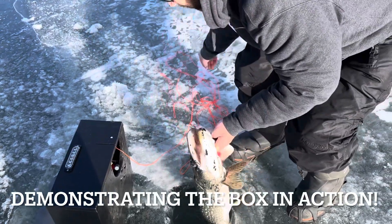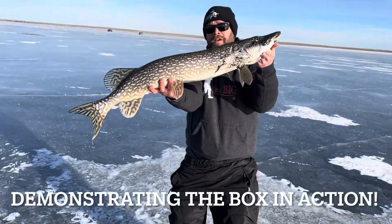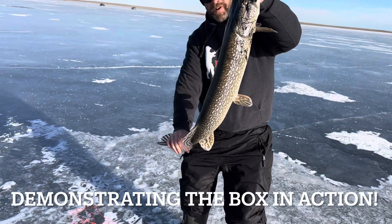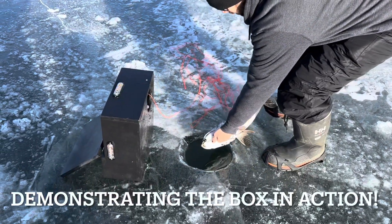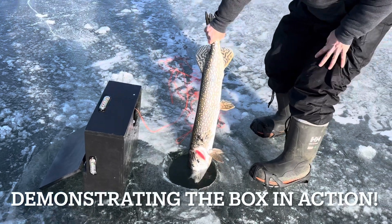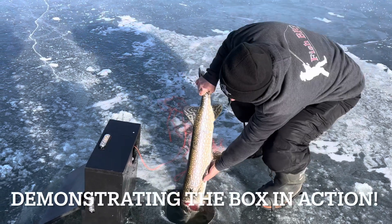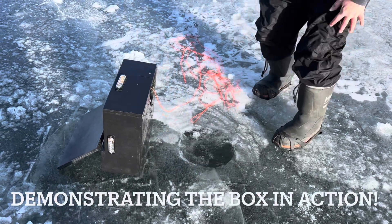There we go — that is a beauty! That's a nice fish. Beautiful northern pike. Oh boy, he jammed right in the mud there. Look at the mud all on him — he went right in the mud. That's a beauty! We were after a bigger one, but I'll take that one any day. That's a nice one. He should be ready to go any second now — boom, gone.